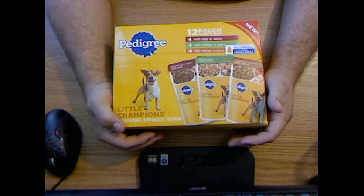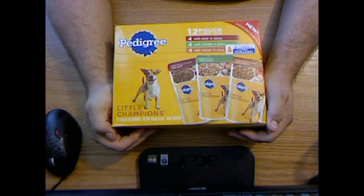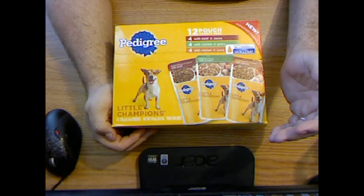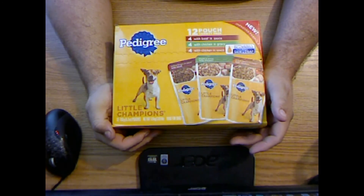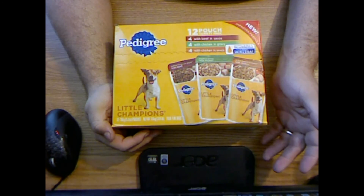I was looking for something that was basically an MRE for dogs. Usually I just put in dried dog food, measure out portions, and put it in little ziplock baggies and we go about our day. But I wanted some wet food and I didn't want to carry cans — I don't want to deal with opening them and disposing of the cans.